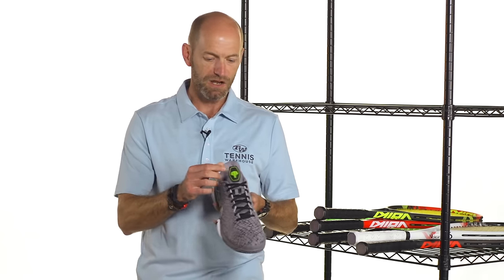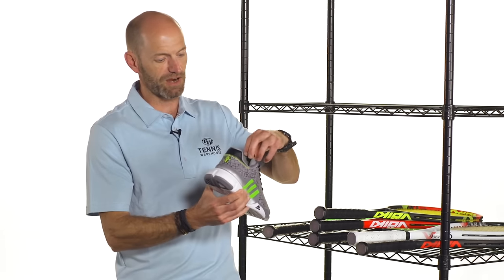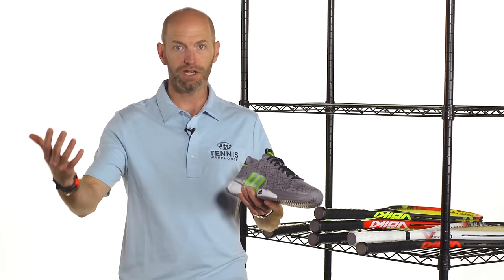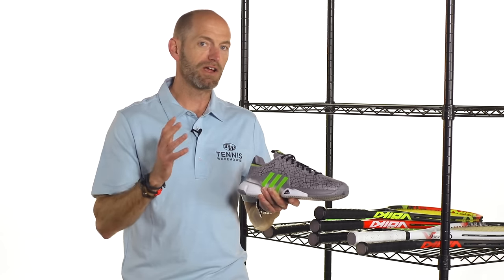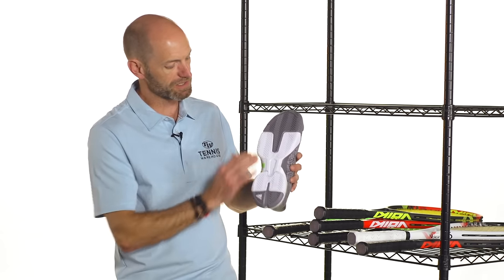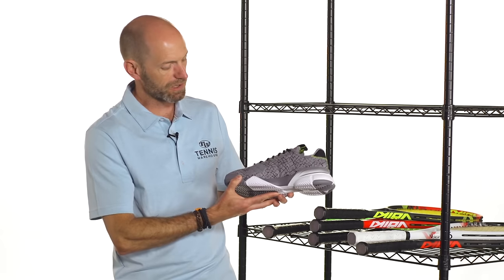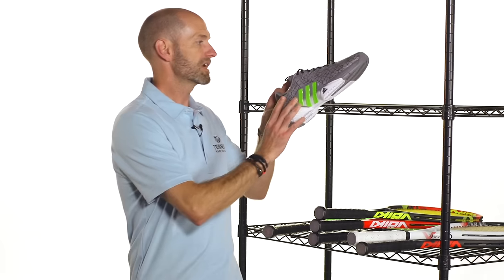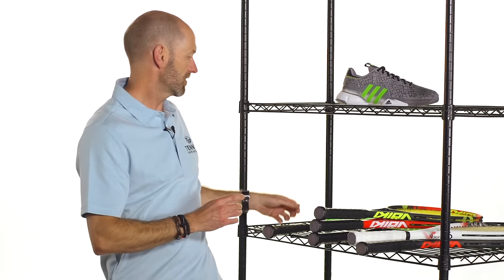We've got an elephant right here on the tongue, and then a little Latin phrase inside that basically translates to 'find a way or create your own' — he was very much a guy who would create his own way if none other seemed to exist. Here's a nice clean look at the outsole, and a quick look at the medial side and the heels. It's got all the usual Barricade features and a really stylish design.